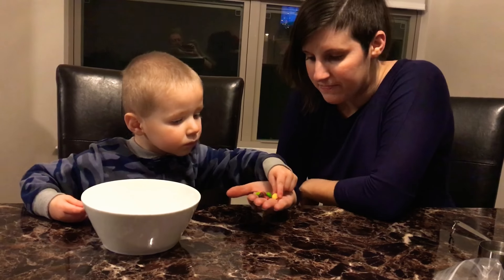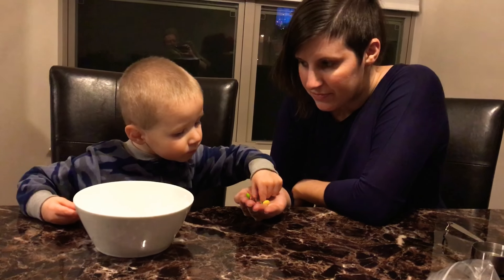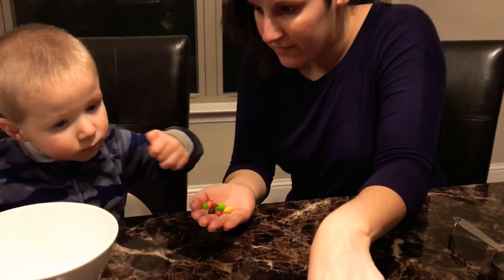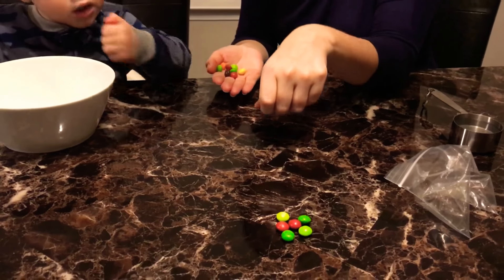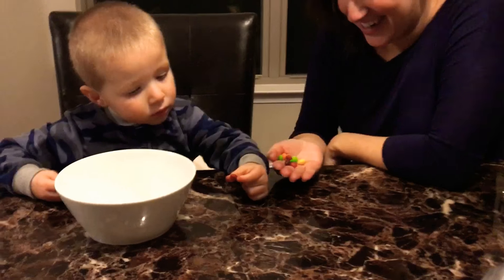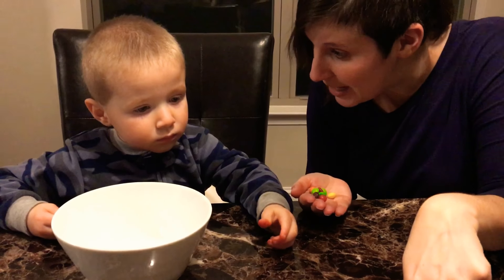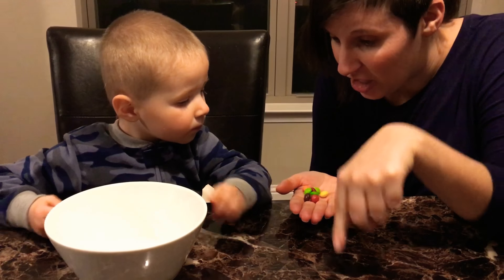Can you take out two more red ones? Which ones are red, Sullivan? Get a red one and put it up there. It's a Skittle, okay. We're going to save these later. We're going to eat these when we're all done, okay? We have to even out the colors.